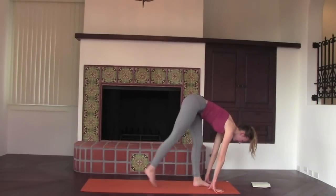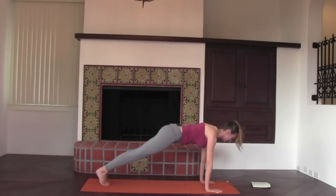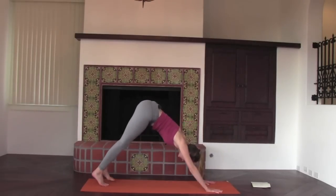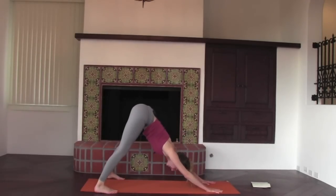Exhale, step to plank pose. Inhale, hold plank. Exhale, locate all four corners of the torso. Just practice inflating your torso with breath — can you make the space of the torso wider, longer, diagonally, front to back and side to side? We're going to press back into dog, but step your feet to either side of the mat for wide down dog, allowing us to find extra length in the spine.